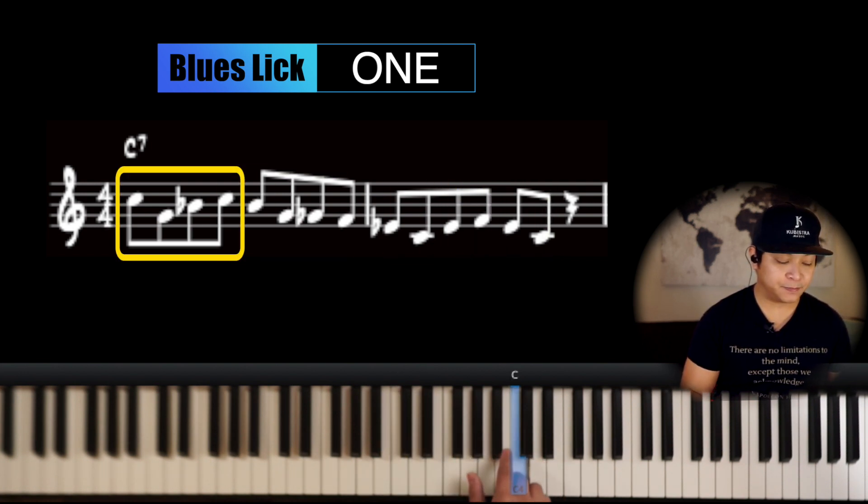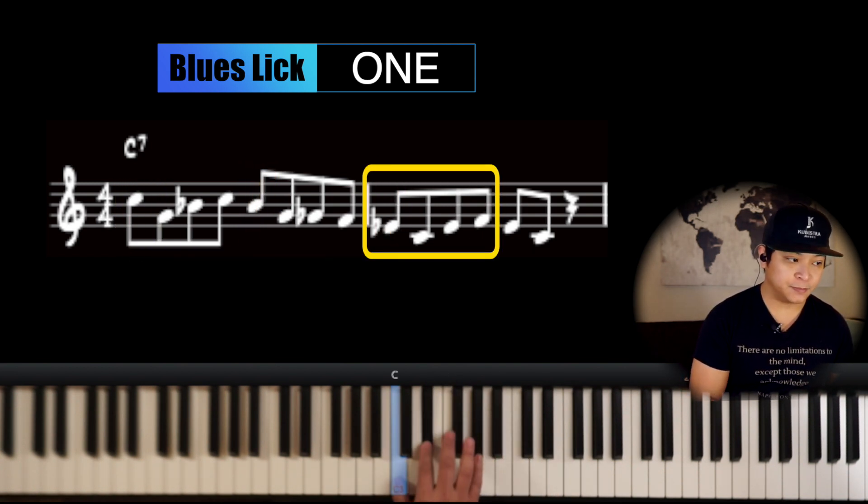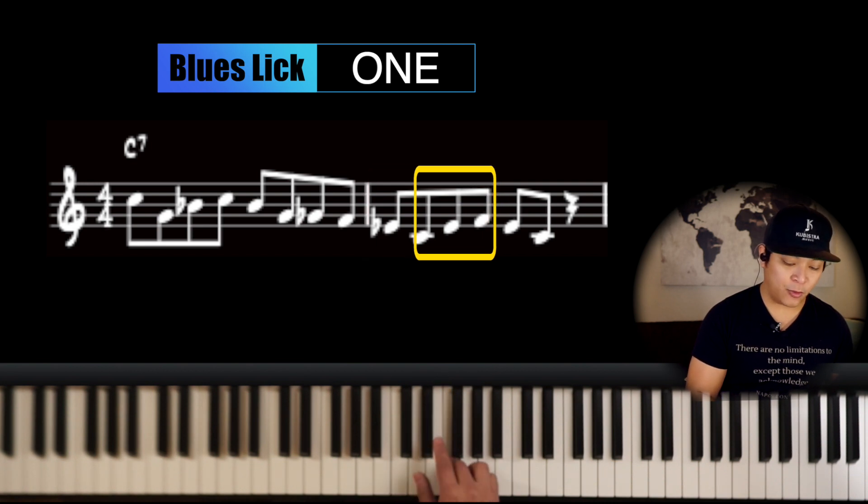First part. Second part. Third part. Part four. It's pretty easy, right? So when you put them together, it's going to sound like this.